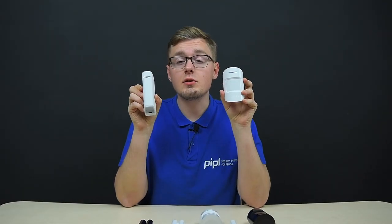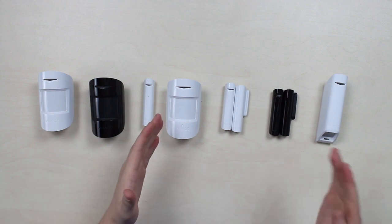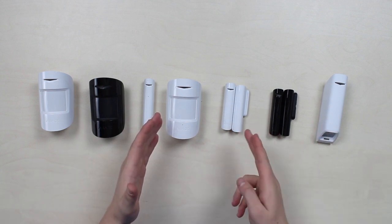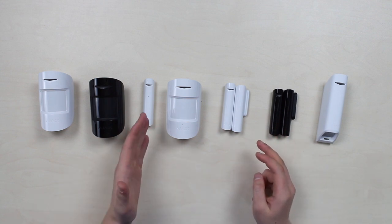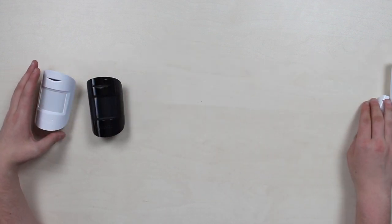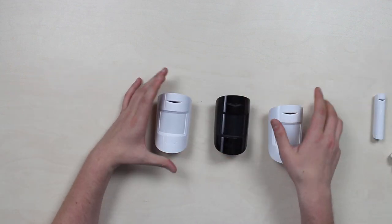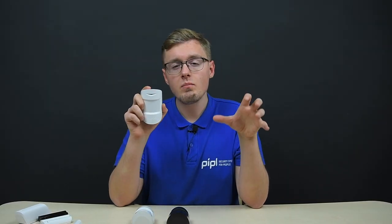Next up is the Ajax indoor detectors category, which includes Motion Protect, Motion Protect Plus, CombiProtect, Curtain, Door Protect, Door Protect Plus, and Glass Protect. The passive infrared sensor is the foundation for Motion Protect, Motion Protect Plus, and CombiProtect. Its working principle lies in measuring infrared light or heat emitting from an object in its field of view. Since we are all warm-blooded and emit heat, the infrared sensor is designed to detect that heat within a 12-meter distance for both versions.